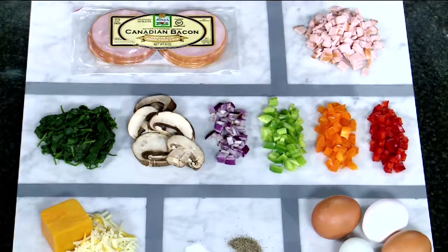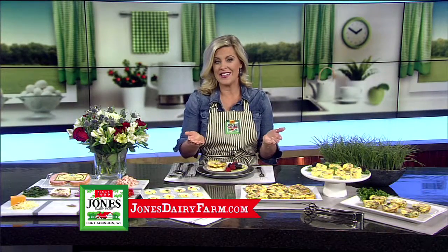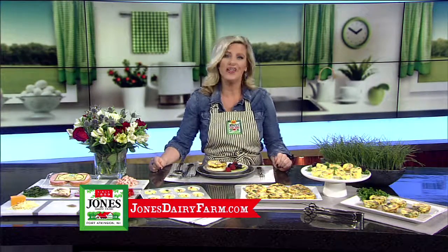Use eggs, cheese, milk, veggies, and Jones naturally smoked Canadian bacon. It's fully cooked, contains 11 grams of protein, 97% fat-free, and certified gluten-free.